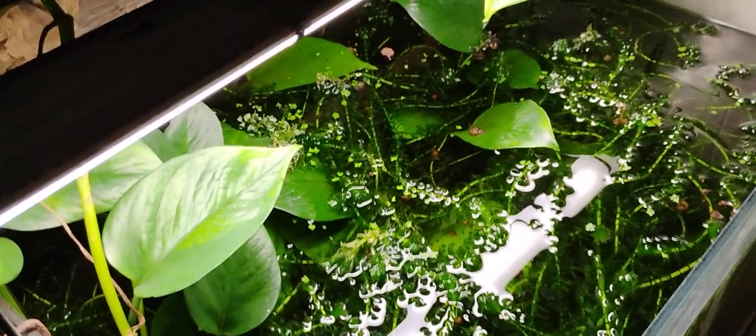Howdy Fish Neighbors. This is Mountaintop Fish. We're just going to look at a few tanks just to be doing something.